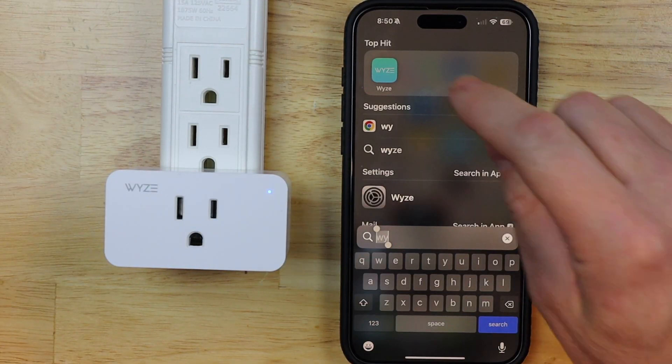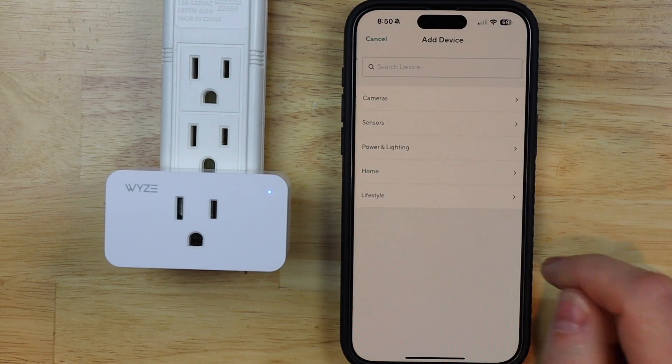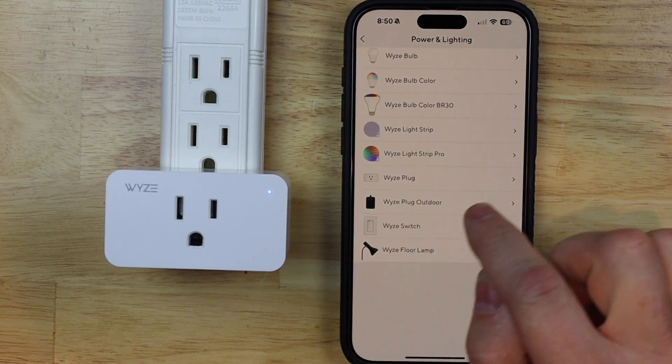I'm gonna go ahead and launch my Wyze app, and then I'm gonna tap on the plus, and then tap add device — like we're adding a new device — and then I'm gonna tap on power and lighting, and then tap on Wyze plug.